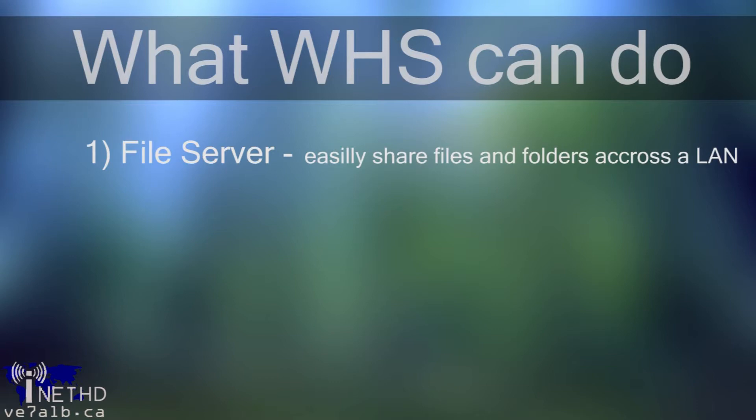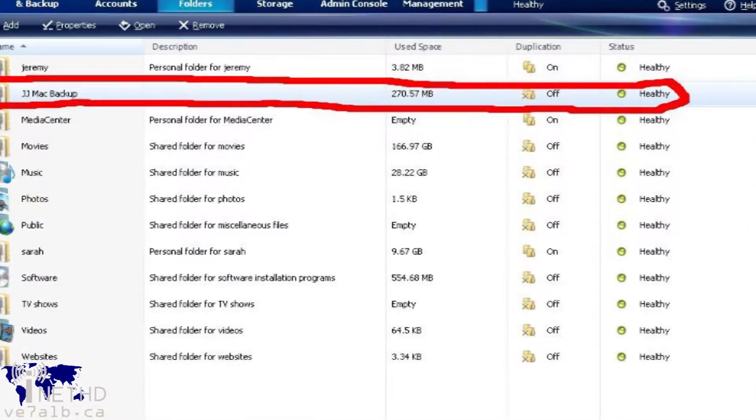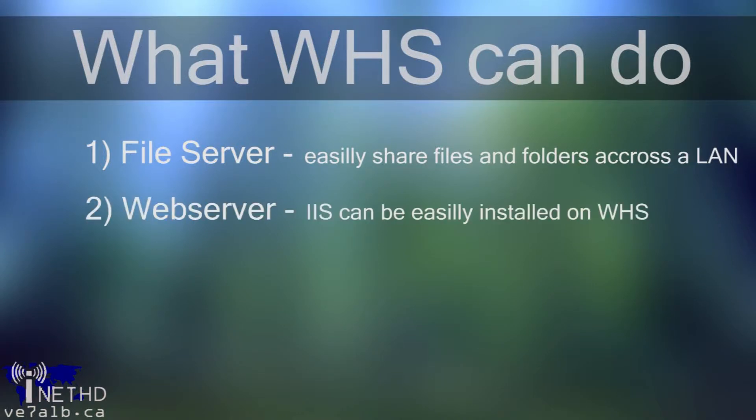For file serving, Windows Home Server does a great job of sharing local files and folders across a local area network. It allows for custom permissions and of course supports multiple drives. Windows Home Server also operates as a web server if you install Microsoft Internet Information Services or a third-party web server such as Apache. You can easily install IIS onto Windows Home Server without violating the User License Agreement, so if you want to host your own web pages from home, you can easily do so.